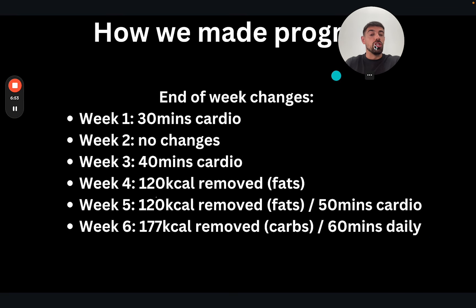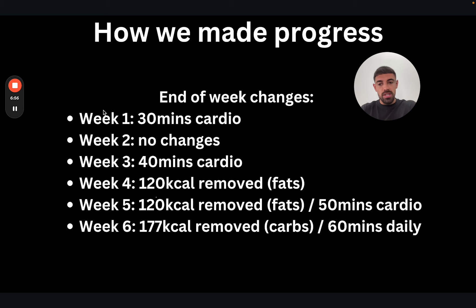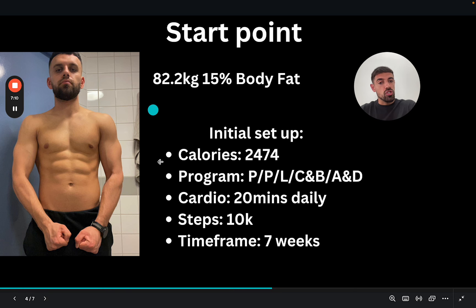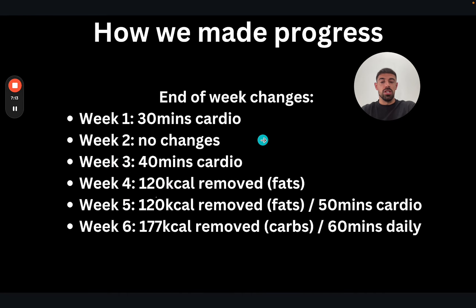The next section explains how we actually got to the goals and the progressions we made. He was on a certain calorie setup, training program, cardio, steps, and sleep as high as possible — the better you sleep, the more results you'll make. That setup gives a certain result until it doesn't, and then we need to adopt a change. In week one the drop was okay but not quite a full kilo, so we pushed cardio to 30 minutes daily. We then saw a very sweet change and progress really did align. Week two was very good — no changes needed. Week three, we pushed cardio to 40 minutes.